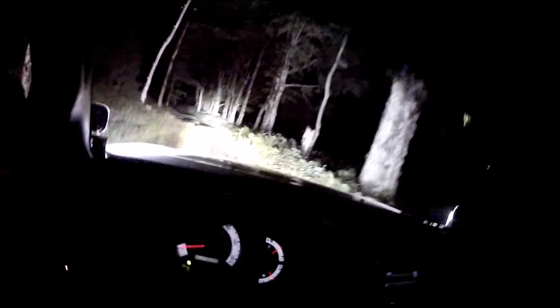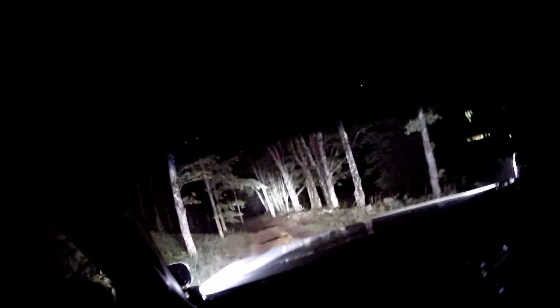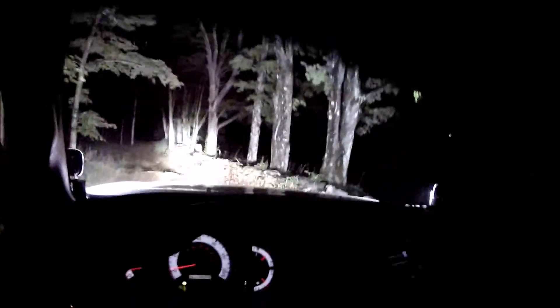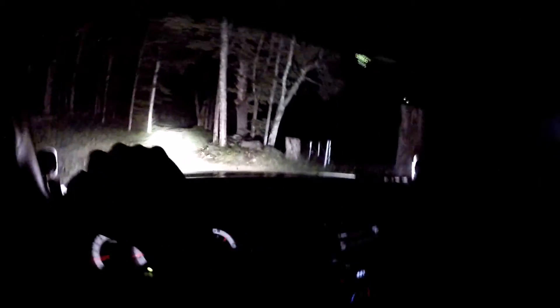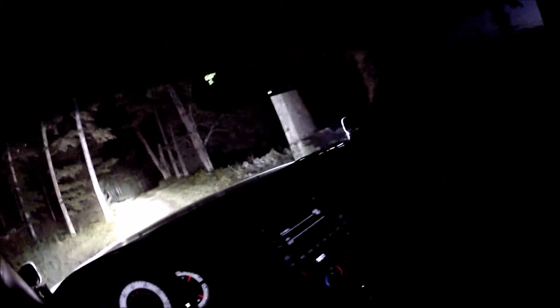There are a few rocks in here that I really don't want to scrape on. And I think guys that's about it. Let's take it out of four-wheel drive — clutch back in — and yeah, that's about it. I'll see you back at the house.